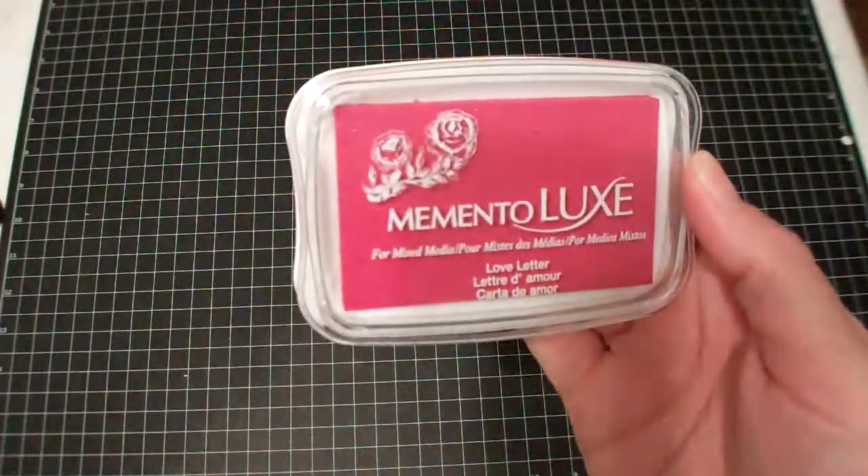Now I'm going to go ahead and start on the haul. The first thing I picked up was inks. From One Paper Cut I picked up some more Memento Luxe inks — I already opened them and tried them out. I got Rosebud, Love Letter, Pear Tart, and Dandelion.